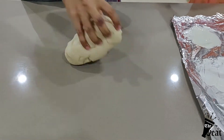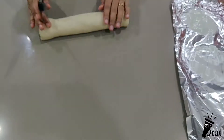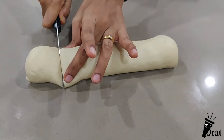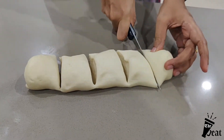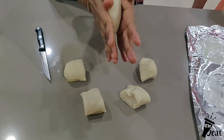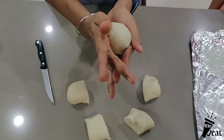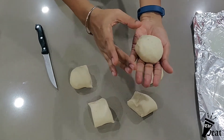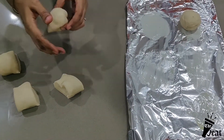We are going to shape the dough into balls in burger shape. I am going to make 5 burger buns. Shape them into ball shapes and let them rest for half an hour.